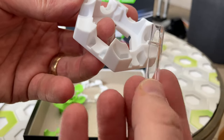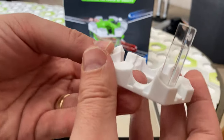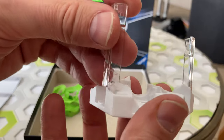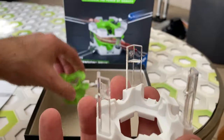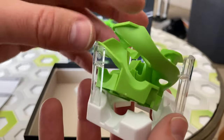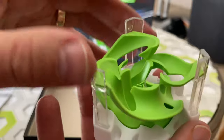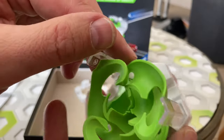And like I said, the three clear columns — you put those in so that the ledge is near the top. And then this just sits inside. You can see that the three corners sit on those ledges.